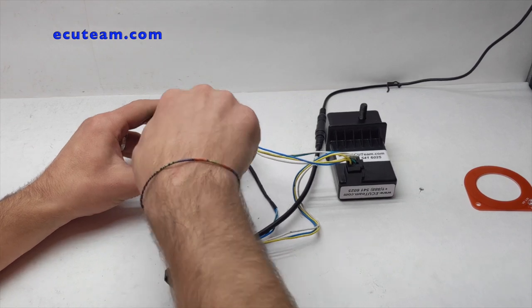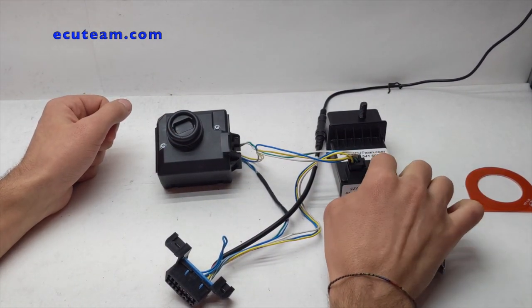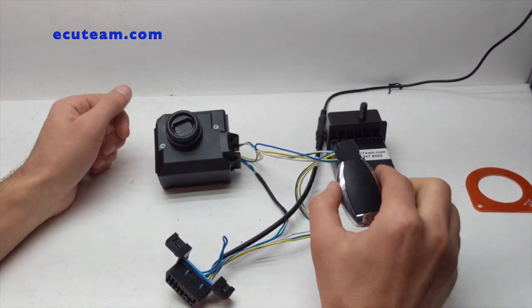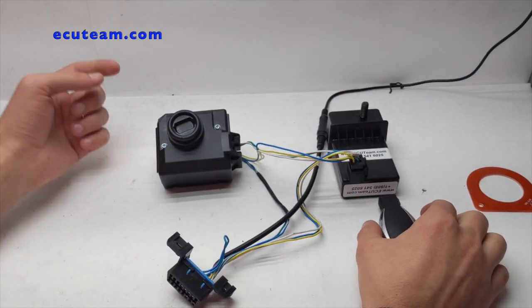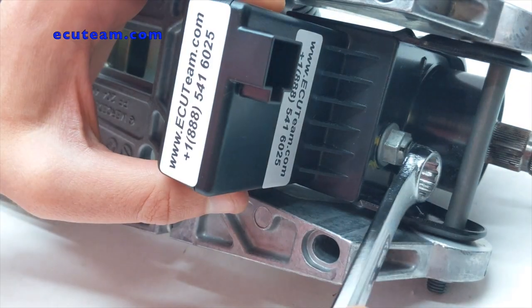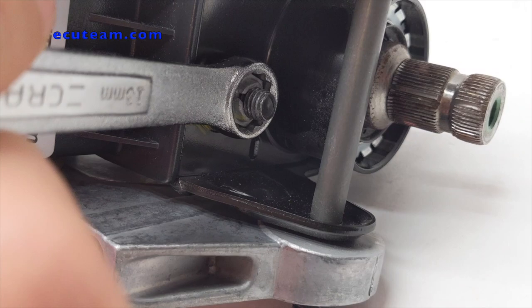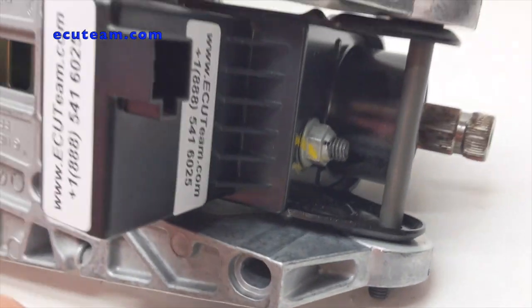Next we have to synchronize this emulator to the ignition switch. Once you put the key in, you're supposed to hear only one beep. Let's dive into that and I'll show you how it works. What you want to do is make sure you put this little nut back and make sure it stays tight so it won't move.